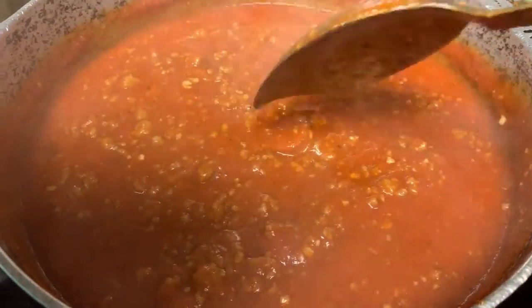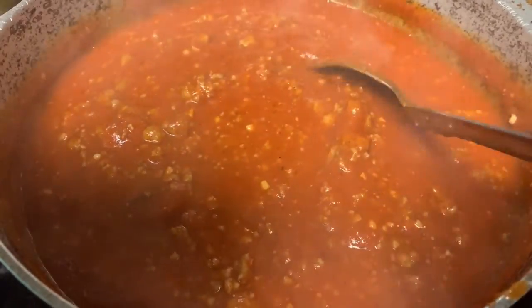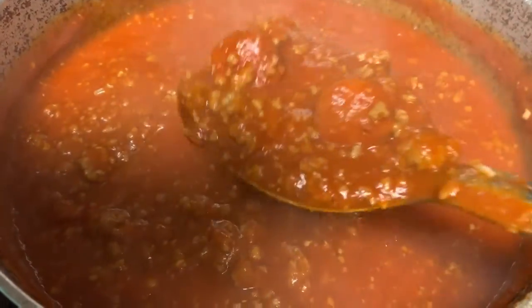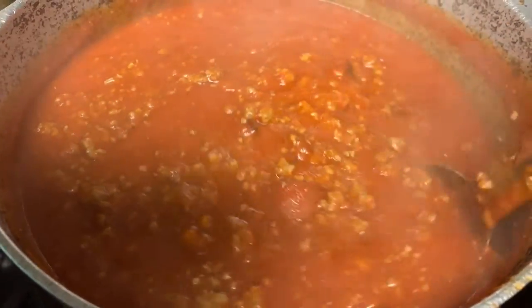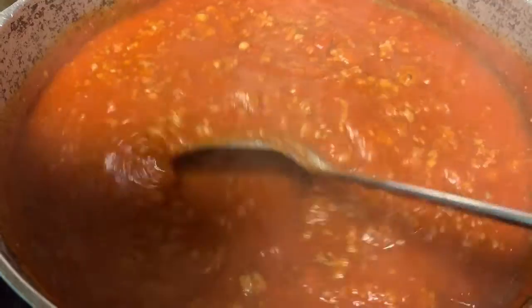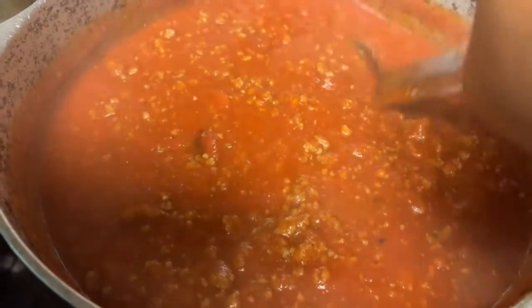I wanted to get some garlic bread from Dollar Tree but they didn't even have any. That particular Dollar Tree did not have a lot of stuff — I had to look for things. So we won't have garlic bread with this; it'll just be the spaghetti.